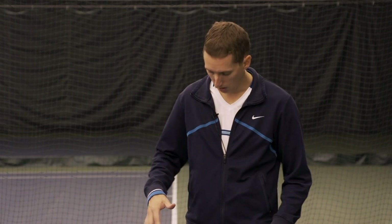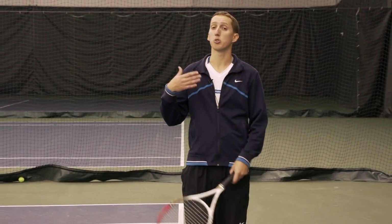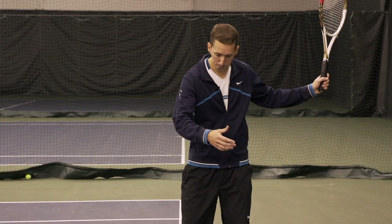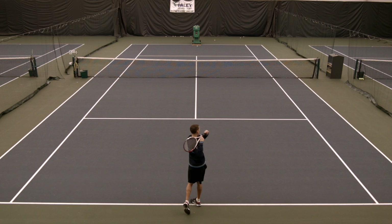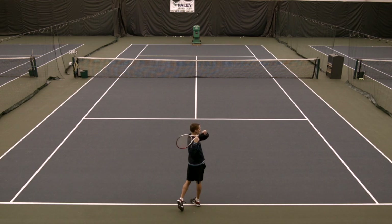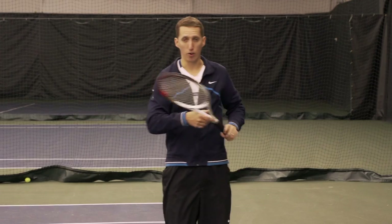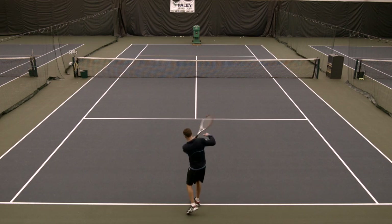Three steps. Step number one is just a shadow swing — we're actually not going to hit a ball yet. We're going to start off turned to the side. I want your front foot to be angled into the court at least a little bit, probably about 45 degrees. You're going to make a slow, relaxed swing. Start off with your chest facing directly to the side and finish with your chest facing the opposite direction — a 180-degree rotation with the upper body.